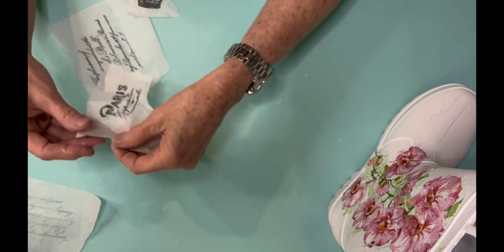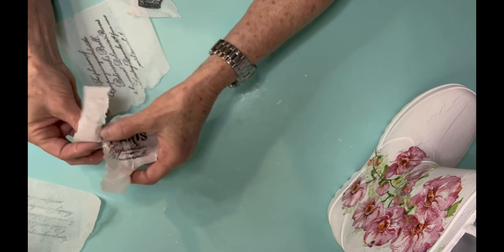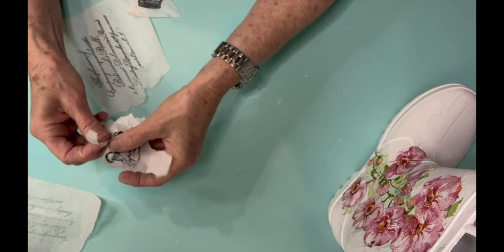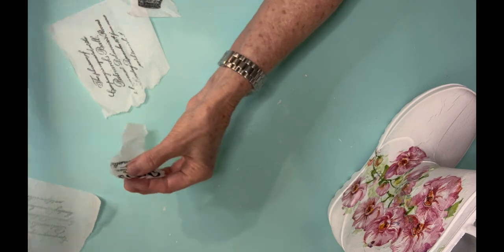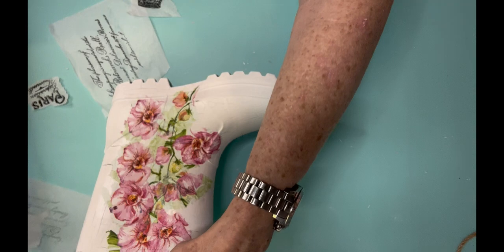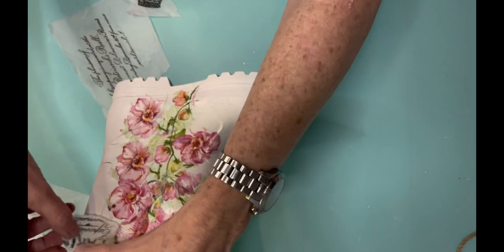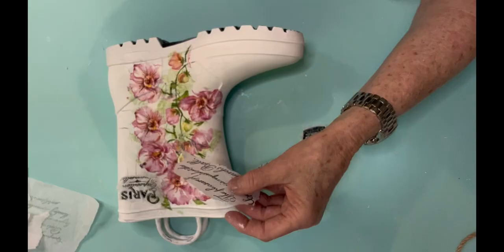When I'm tearing this tissue paper, I'm trying to tear it almost to where the design is. I don't want any extra white tissue paper showing — I want it to look like it just blends right with the shoe. Before I decided what to lay where, I already kind of mapped it out. Right there on the table is a stamp of some French script, and instead of using that one whole piece, I tore it into several different pieces. It doesn't matter necessarily what it says — it's more the script you want on it. It gives it an extra layered effect and kind of builds it out just a little bit.